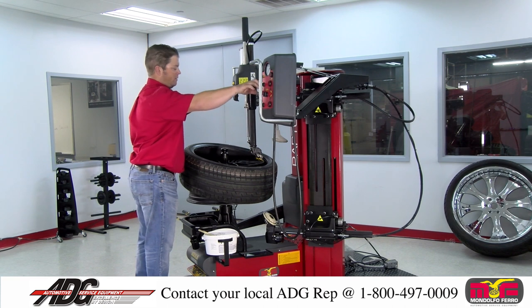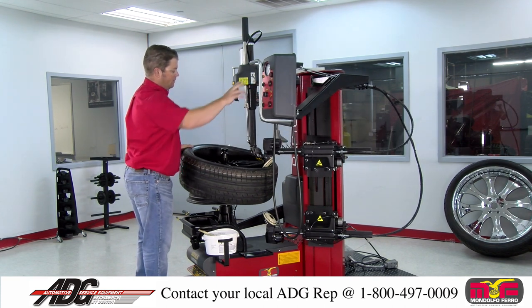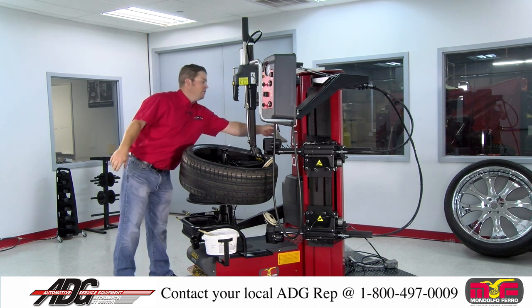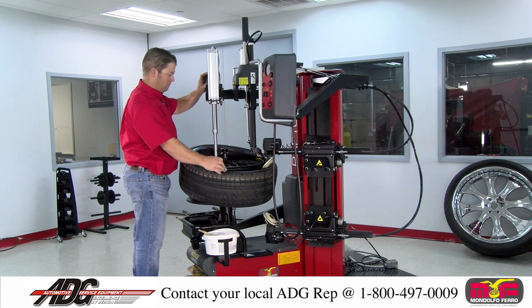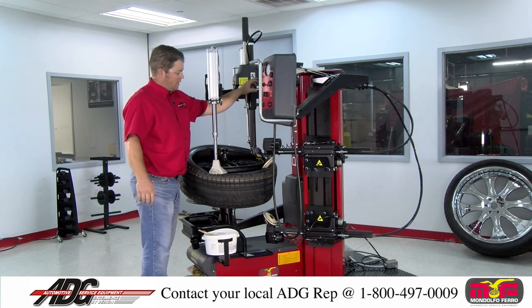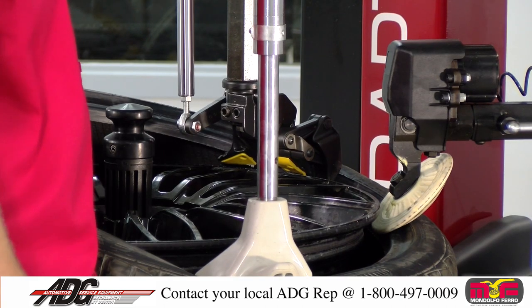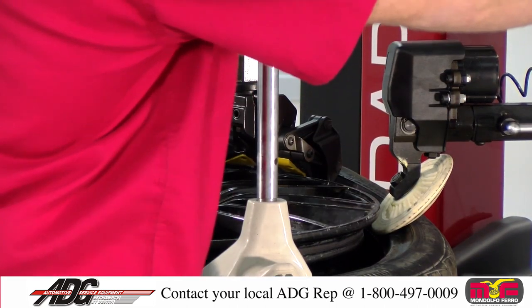Now that we are here, bring your top roller down to hold the tire into place. Bring your side press arm in to help hold the tire down. On these smaller, lower profile tires, sometimes you'll have to use this leverless head and push down to help it remain on the head as it should be through the mounting process.